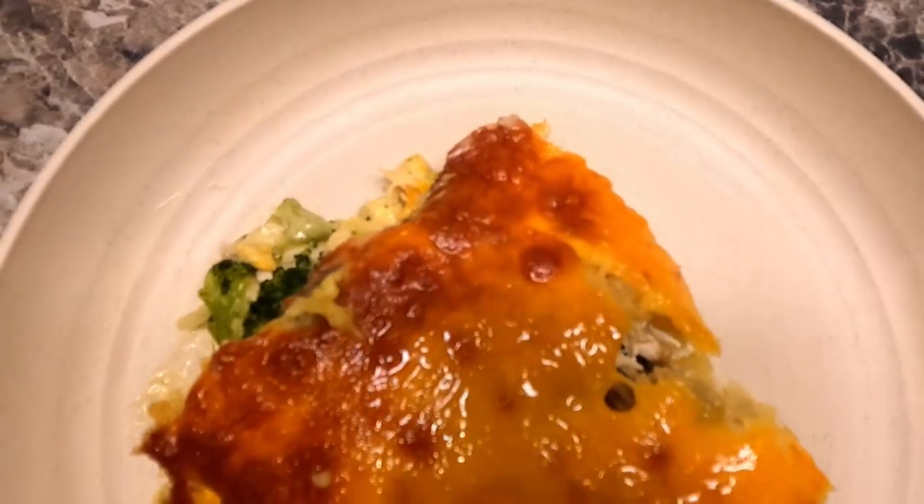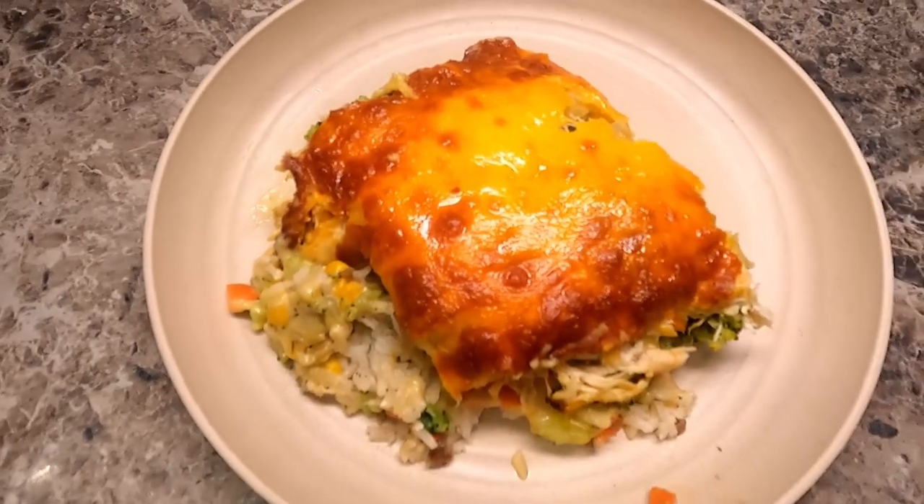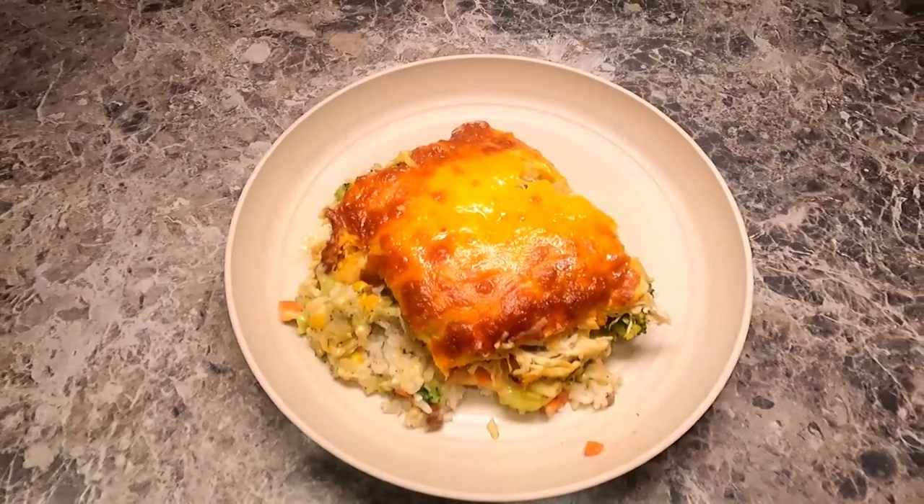Chicken casserole. The perfect use of leftovers. This is what we're making today, so let's get started.